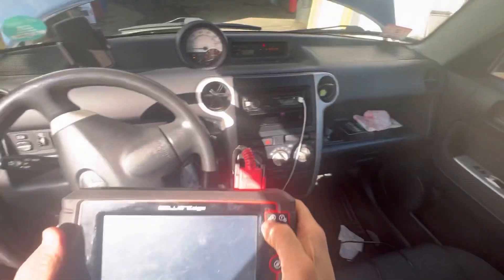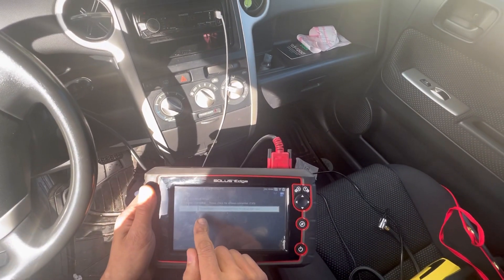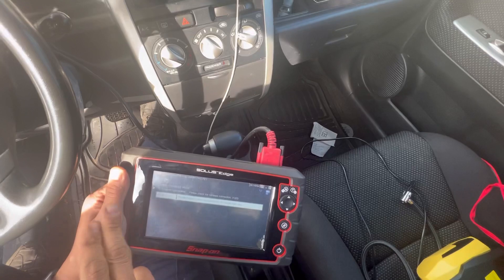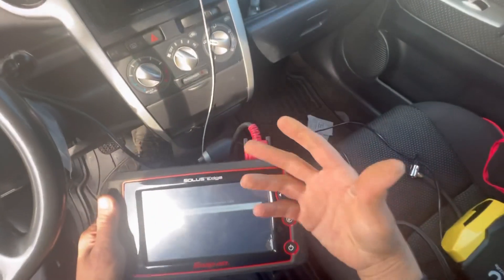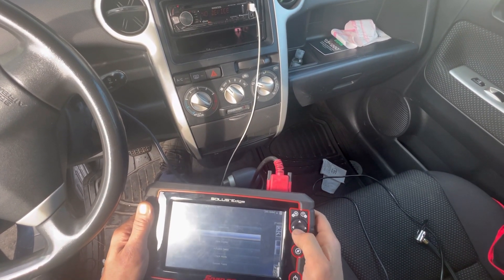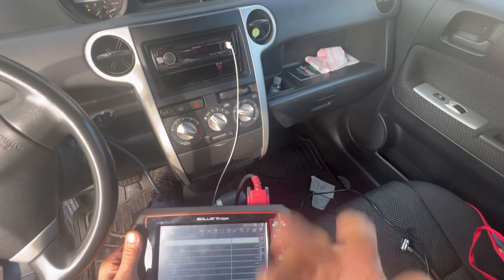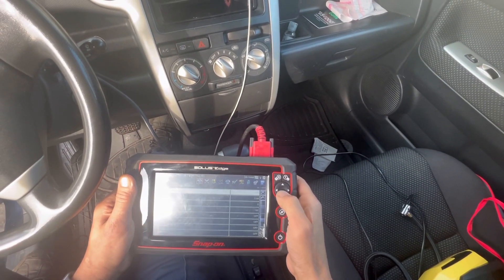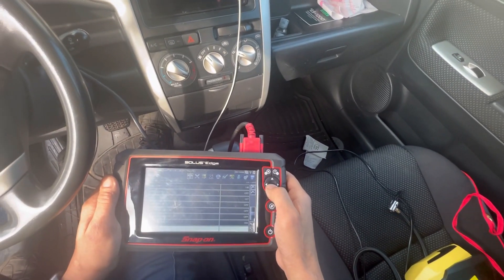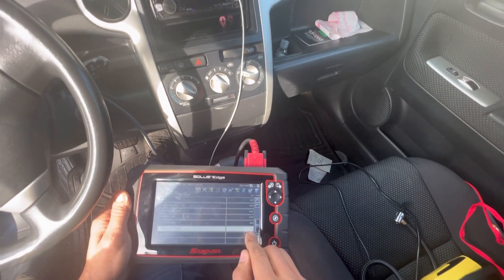Let's see what codes it threw. Throttle pedal position sensor Switch A, circuit high input. So this could mean a couple of things — the sensor can be internally damaged or malfunctioning, or it could be a wiring issue. What I'm going to do now is look at the data readout and see what the throttle position sensor is doing. It did the fault after the car warmed up — coolant temp is at 194.4°F, so we're definitely dealing with heat here. Look at that — throttle position sensor percentage is stuck at 100%. It's not even responding.